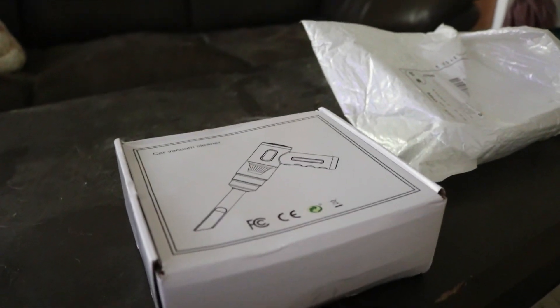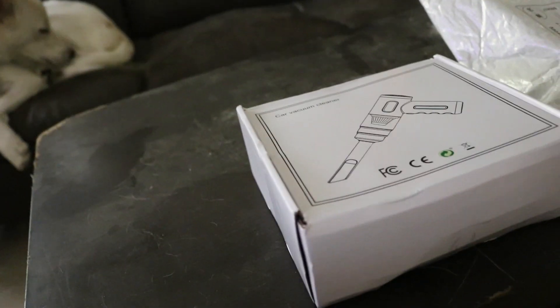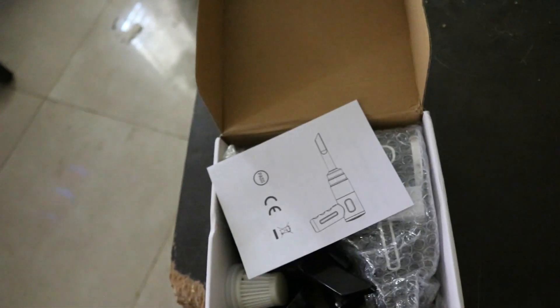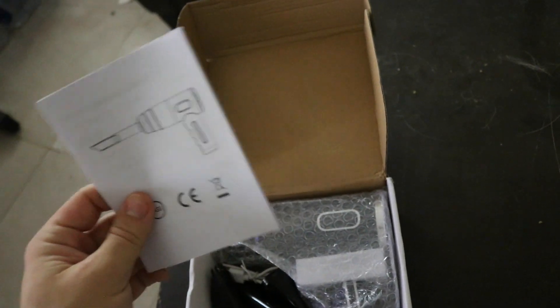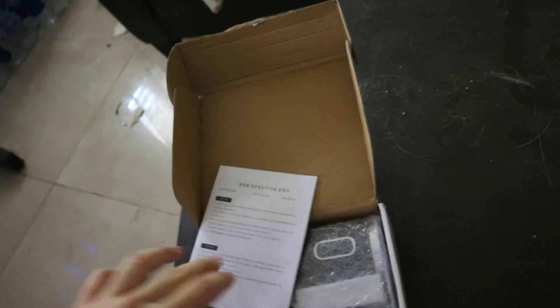Let's get into this box and see what we get. Once I open the box, we get this manual. It's all in Chinese - it has the illustration of the handheld cleaner, but basically it's all in Chinese so I don't understand a single word of it.